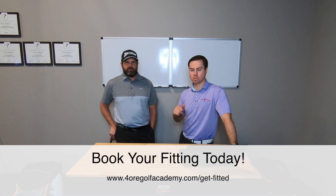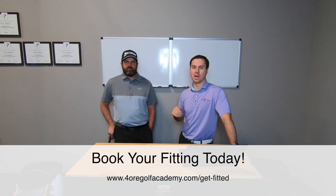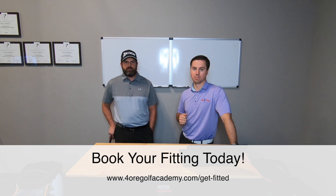Hey guys, make sure to book a fitting with us. There's going to be a link below where you can go in and book a fitting. Eventually we'll have all this stuff on our website talking about all the different clubs that we have, and we're going to have some cool brands coming in. Make sure to click that link, hit the notification bell, subscribe, and like — all three of those things that everybody talks about on YouTube. That'll help us out a lot. See you later!